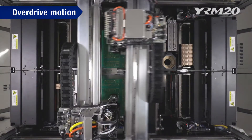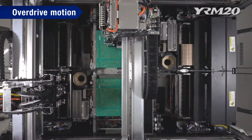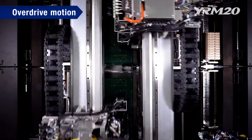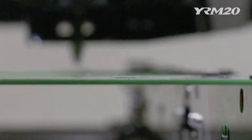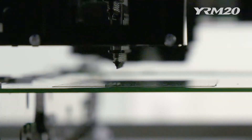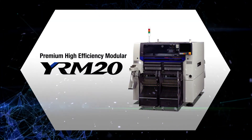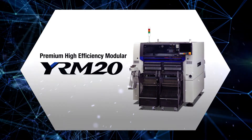Overdrive motion that inherits the Sigma series technology has reduced restrictions when two opposing heads enter each other's space, improving actual productivity. An innovative next generation mounter that integrates all of Yamaha technology with a completely new platform: the new premium high efficiency modular YRM20.